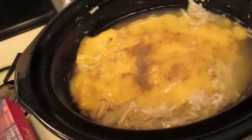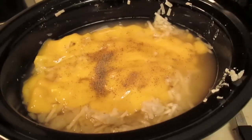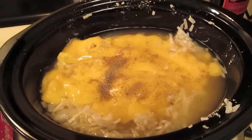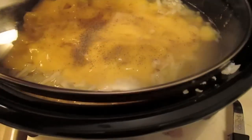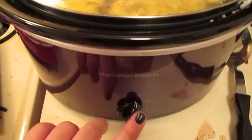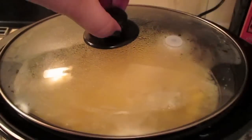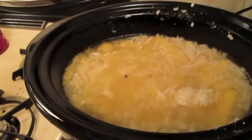Add salt and pepper to taste. I know that's hard to do when you're not tasting it right now, but put in however much you think you'd need and you can always add more later. Cover it and cook for six to eight hours on low. This is what it looks like kind of mid-cooking.